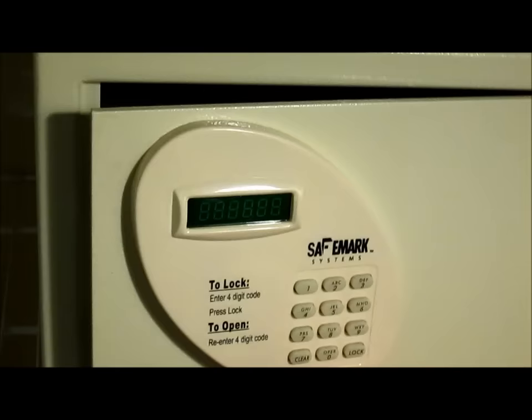This is the SafeMark Systems hotel safe that was in my room when I checked in. It's open now, but it was locked when I got here.